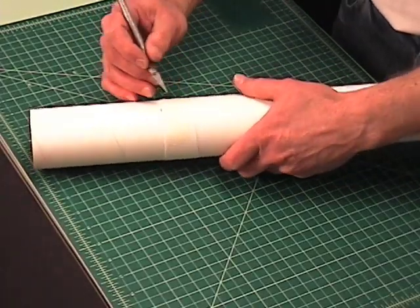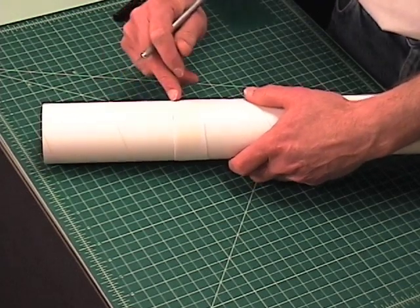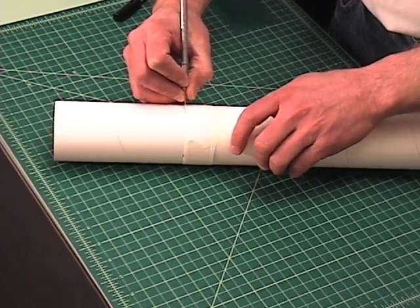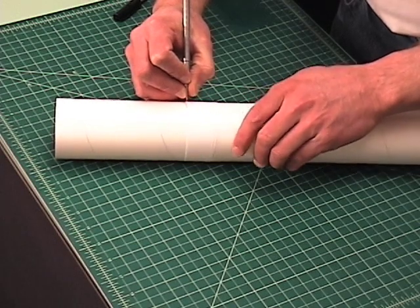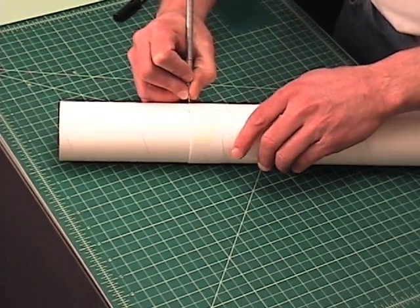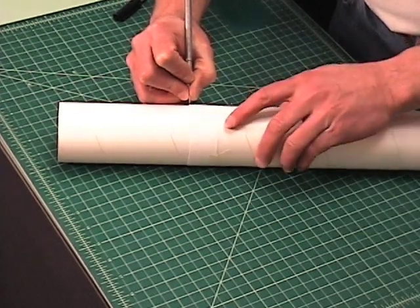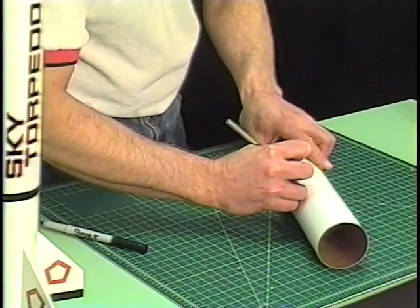Then we're going to take our hobby knife and just go slowly around the tube along that edge of the paper. It's going to take a couple of passes around the tube, so work slowly. The first time around you're just kind of scoring the paper on the tube. Now I'm one time around and I can go a little bit deeper. With my left hand I'm rotating the tube, with my right hand I'm holding the knife straight. Now I'm starting to cut into the tube all the way.